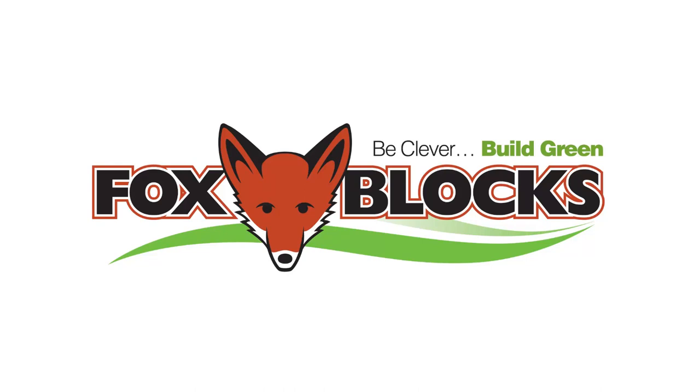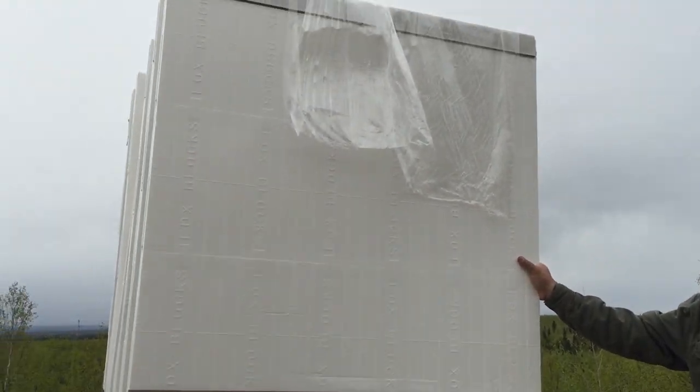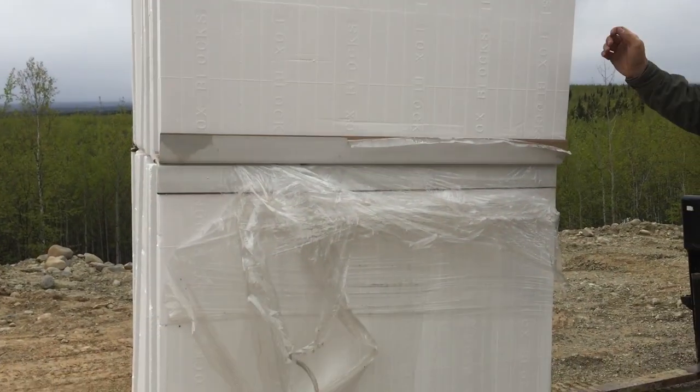This video is brought to you by Fox Blocks, the cleverest way to build a foundation. I'm excited today — I'm going to be putting up the ICF blocks and getting ready to get out of the ground.